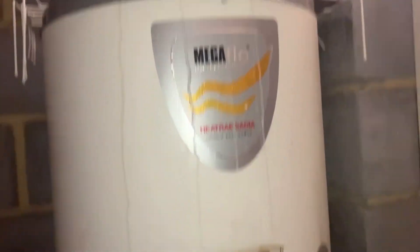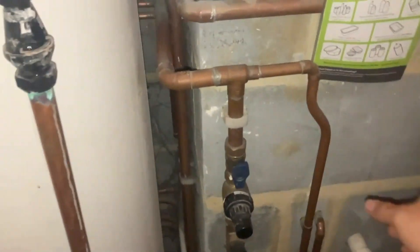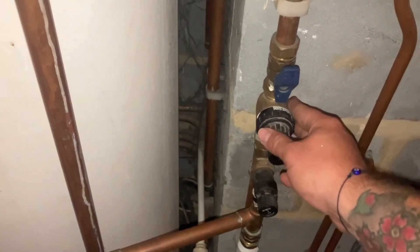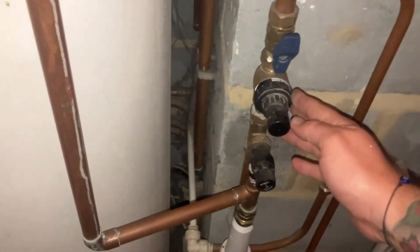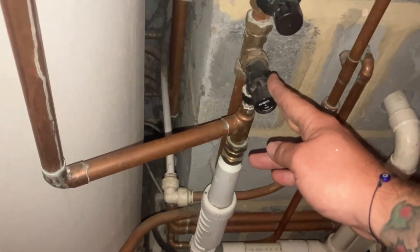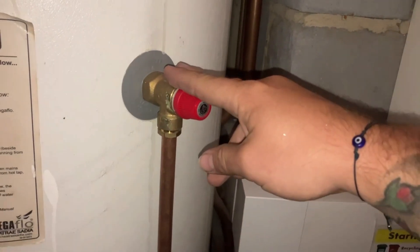I'm here with this unvented cylinder - a Megaflow - so I'll just run you through it. The cold inlet comes in, there's your isolation, this part is your pressure reducing valve with an inline strainer and your double check valves. You've got your pressure relief there, and then it comes up and you've got your temperature relief valve.